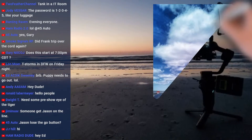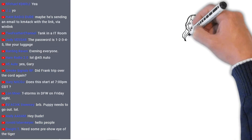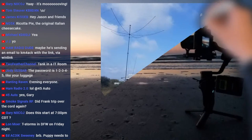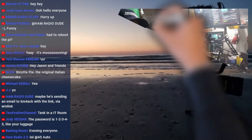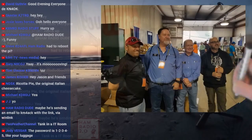Thanks for hanging out, guys. Thanks for bearing with us — technical difficulties, but not with the streaming setup. We're going to get started here in just a second. Thanks for hanging out. Welcome to the live stream tonight, guys.